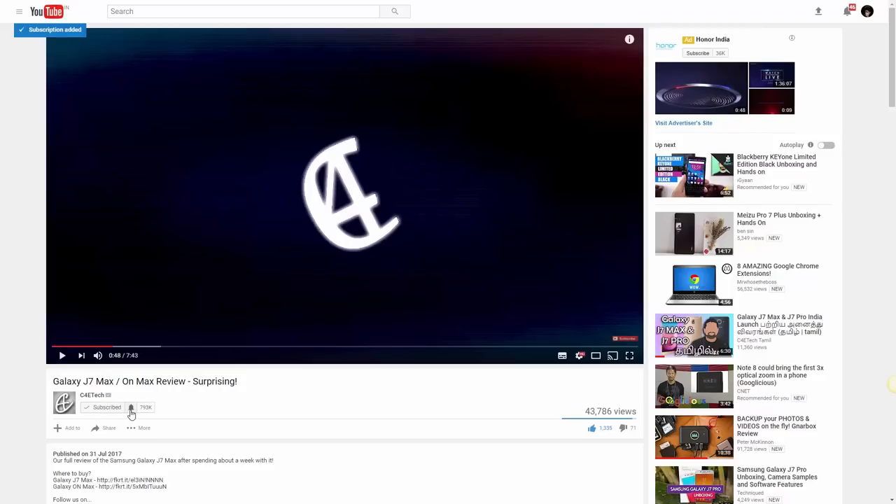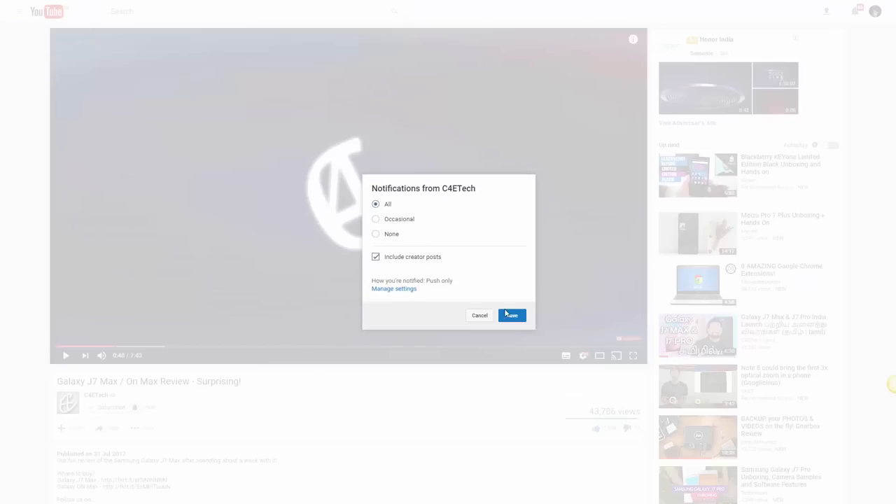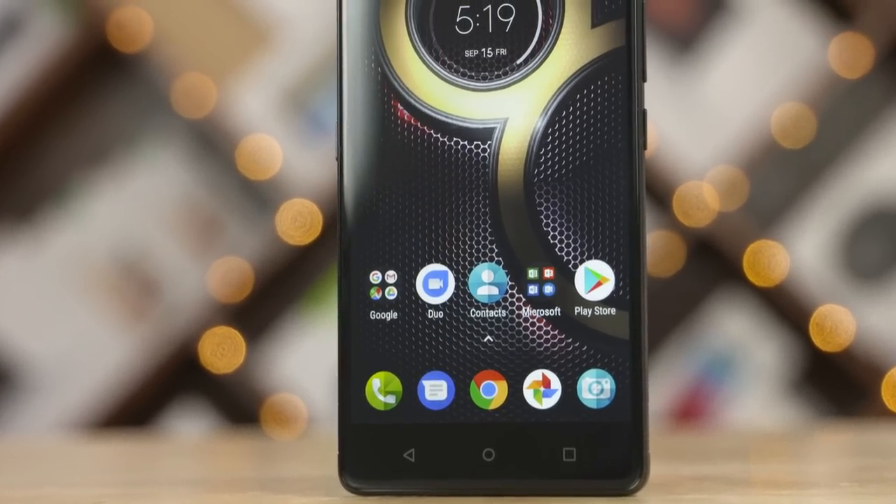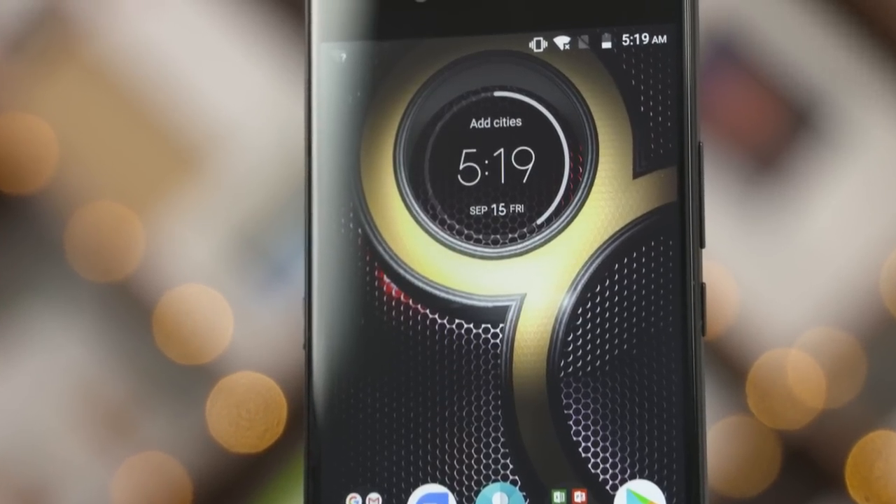So there you have it — my two cents on the K8 Note. Do you agree with what I've had to say in this video? Do you disagree? Let us know your thoughts in the comments below. If you do want to pick a K8 Note up, I will leave a direct link in the description below. If you liked this video, give it a big thumbs up, and for more videos like this hit that subscribe button. If you've already subscribed, hit that bell icon to make sure you get notified each time a new video goes live here on C4D Tech. Thanks a lot for watching — till next time, this is Ash from C4D Tech, calling it like I see it. You guys have a great day.